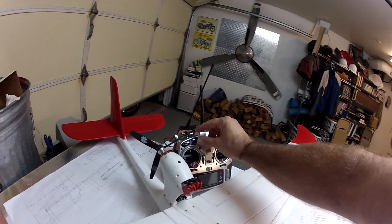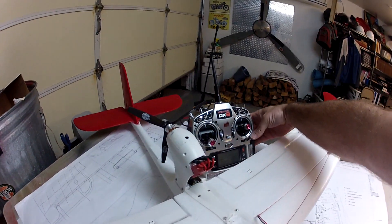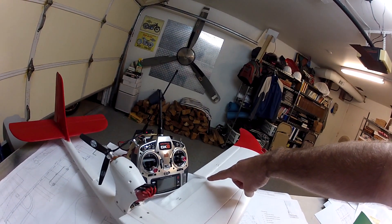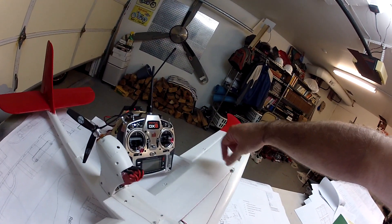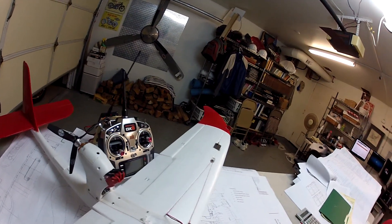Here's the radio, there's the flap switch. This is normal zero. When I hit one — moving it out of the way of the prop in case it hits — it goes down about 35%, but very slowly. Then two goes all the way down for landing, but very slowly as well.